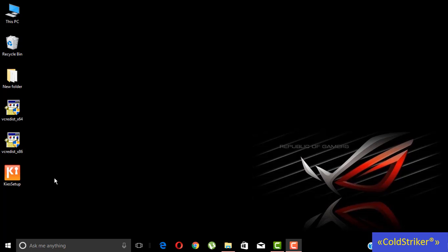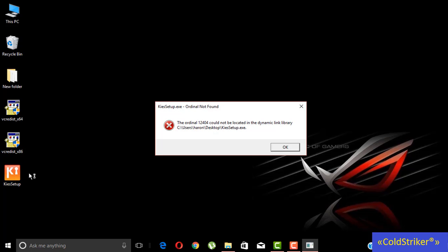Hi guys, today I'm going to show you how to fix the installation on KISS, the original, not pound.